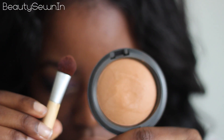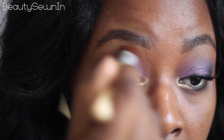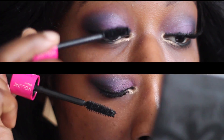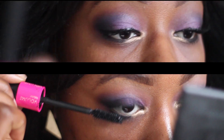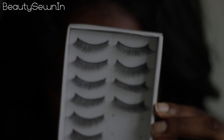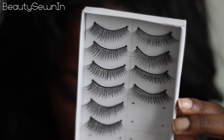I'm using my MSF Natural in Dark to blend out any harsh lines. Now I'm putting mascara on my top and bottom lashes. For your bottom lashes, make sure to just put the mascara where you placed the black pencil. For the false lashes, I cut them in half and put the shortest section on the end of my eye. And those are the eyes done.